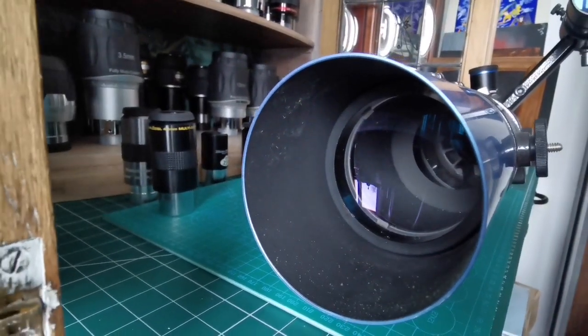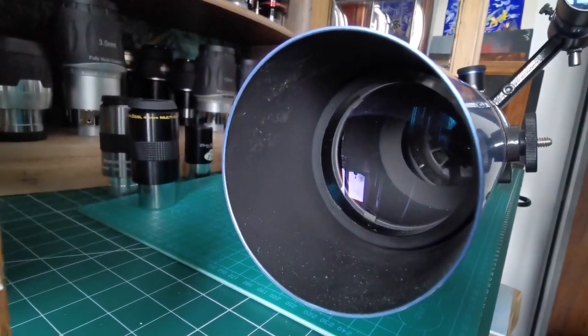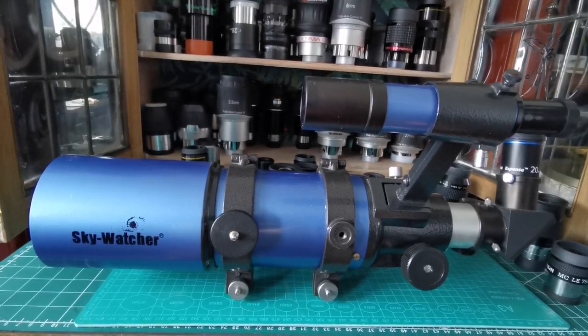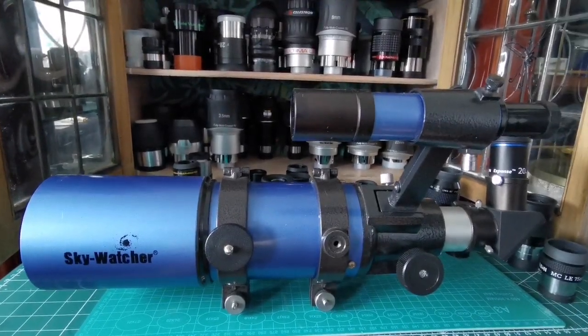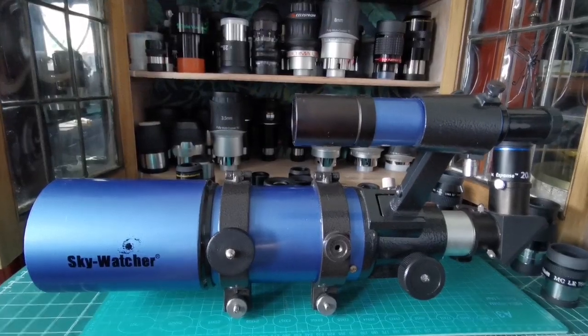To have such a thing in the past was a dream — three inches or 75 millimeters was the maximum you could afford in the 1970s or 80s. Now, thanks to the economic miracle of China, we can afford all these telescopes at a very reasonable price.